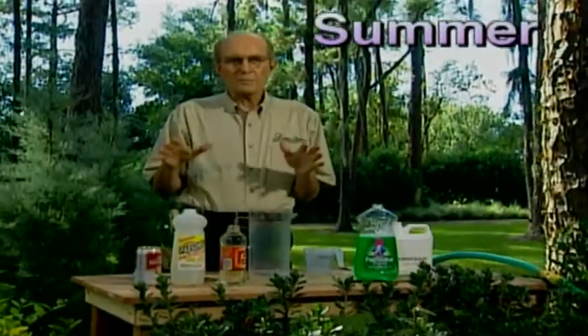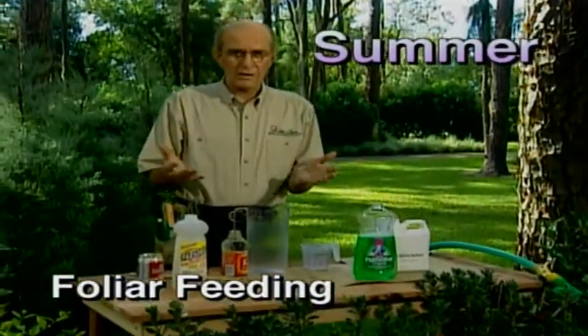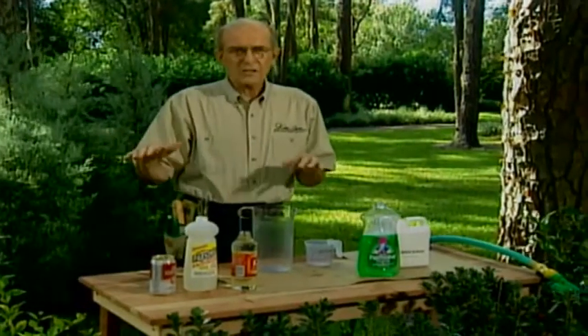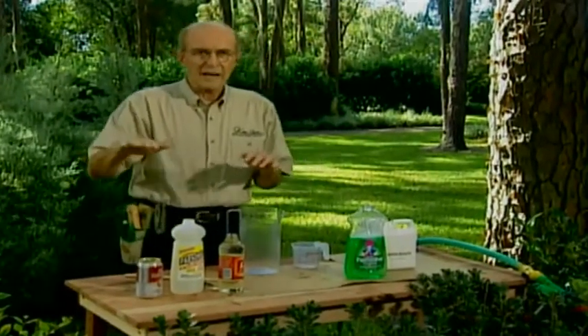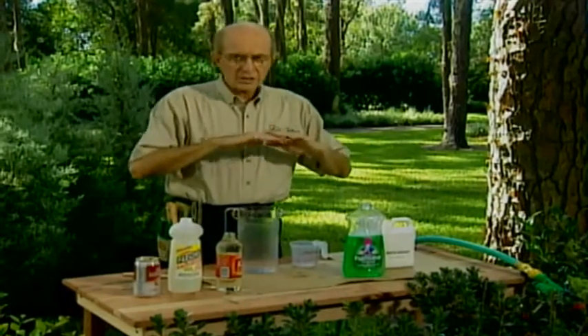You fed your tree shrubs and evergreens a real heavy meal in the spring — fertilizer, Epsom salts, and sugar. Then you fed them a snack tonic along the way. Now it's time to settle down, put them on the summer diet, and keep it light so they don't gain a lot of weight.